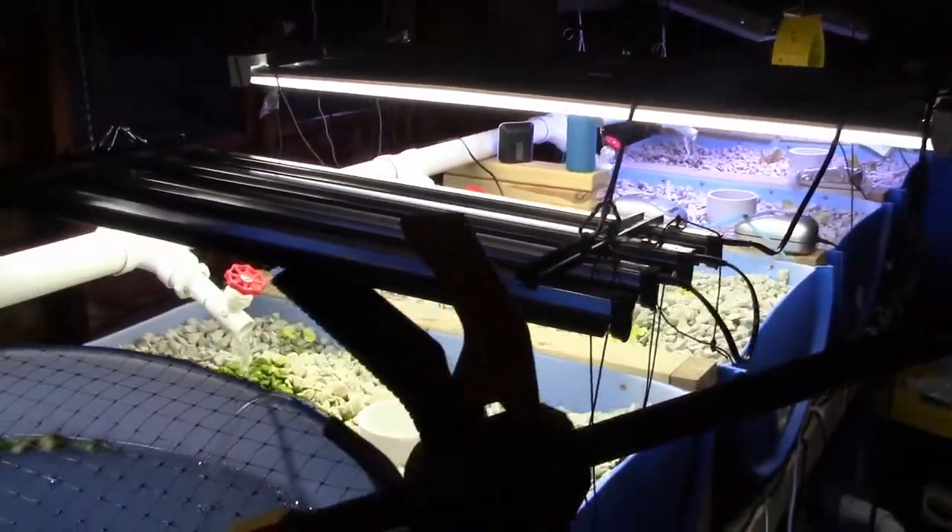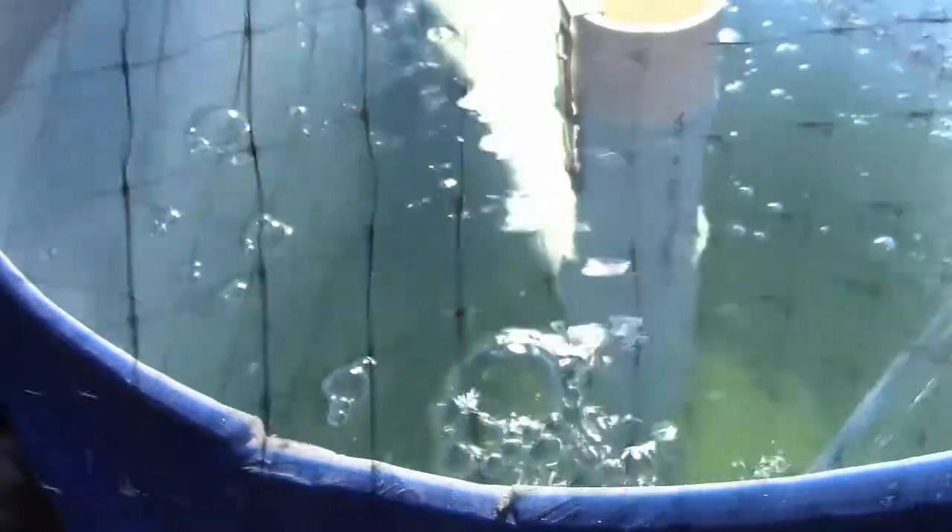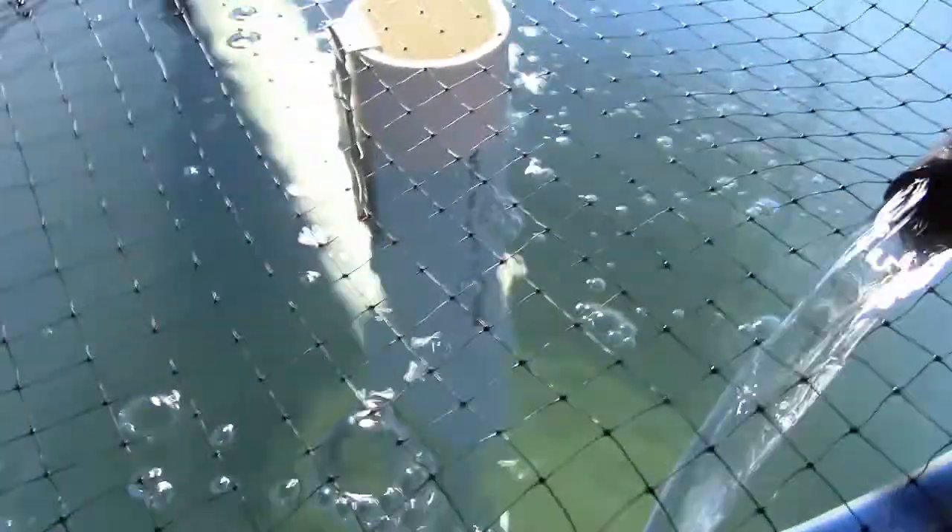Hello and welcome back to Taludokaponics. This is my day 34 update. I know it's gonna be extremely hard to tell — I don't even think you're gonna be able to see them on here even if I move the netting — but the little tilapia have actually gotten a lot bigger, noticeably bigger from when I first got them. I'll get better pictures and post those to my Twitter later.